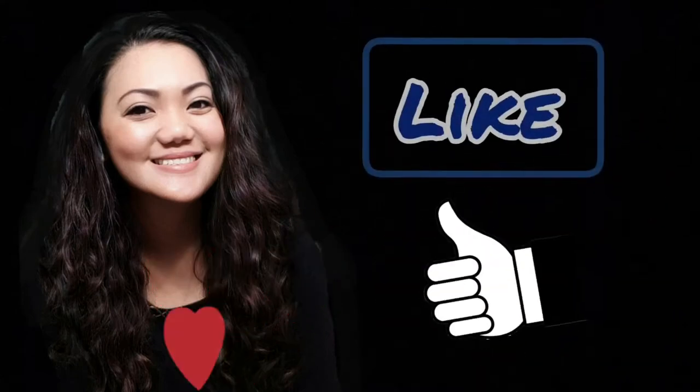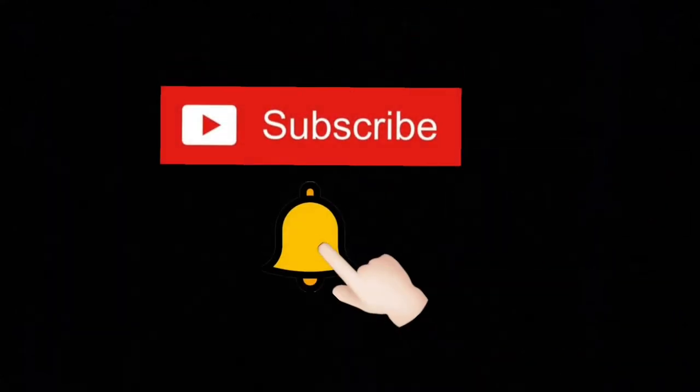Hello everyone, this is what you have. Please like and kindly subscribe to my channel.